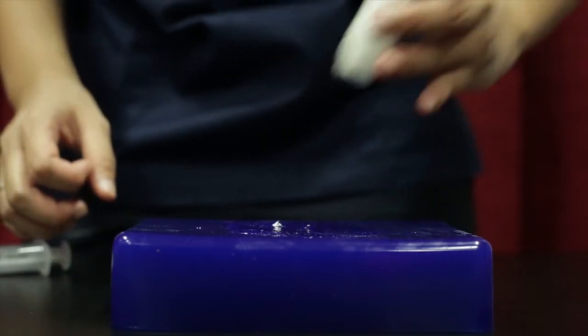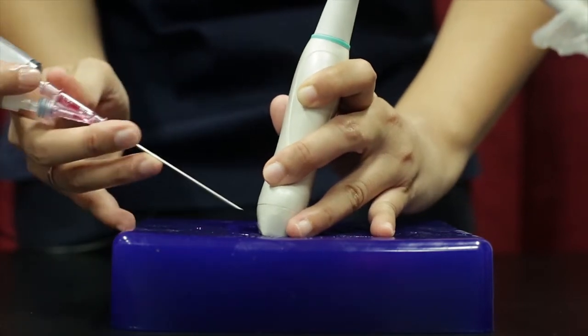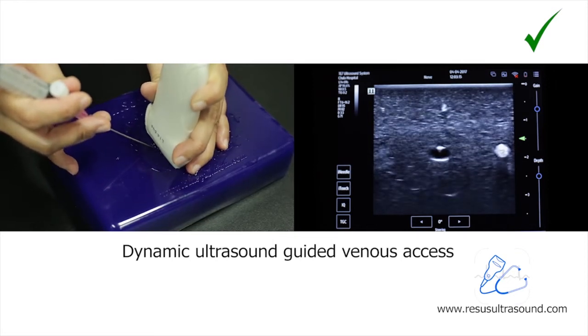The correct method is to scan the vessel in the center first. We puncture in the middle of the probe, as you can see here, and then the most important thing is to do sweeping like this.